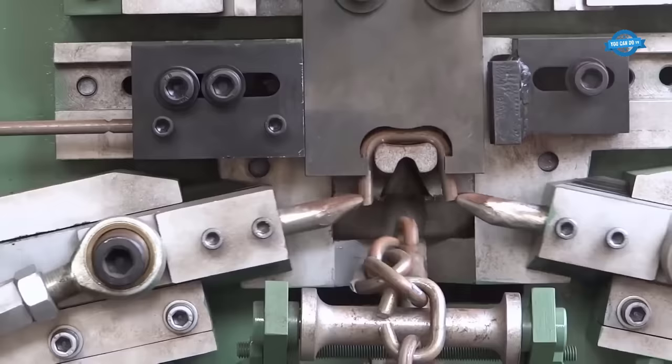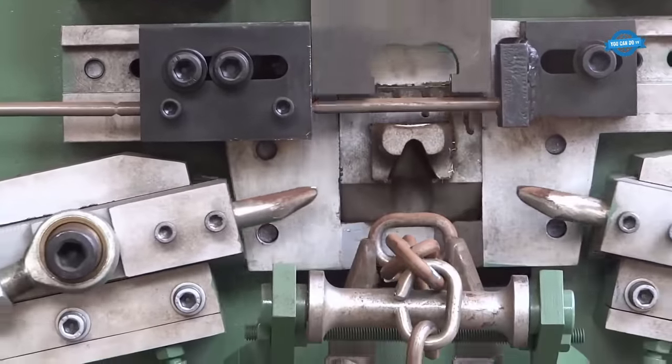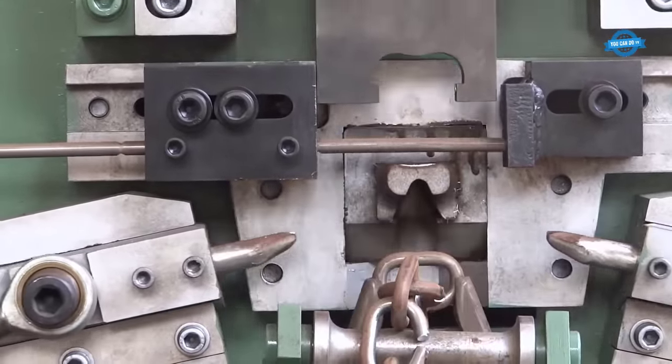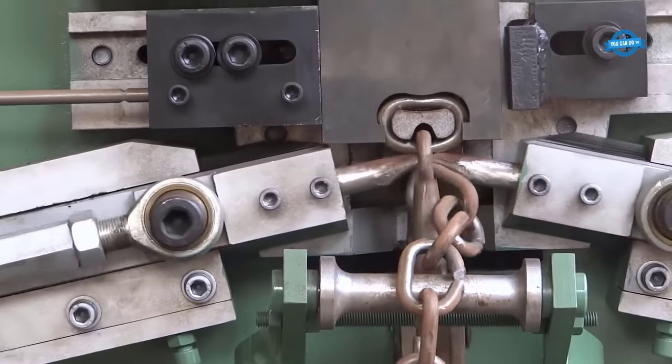Once the steel rods are cut, the machine proceeds to bend these individual segments into the desired shape. This bending can be adjusted to create various types of chain links, such as standard or custom designs.